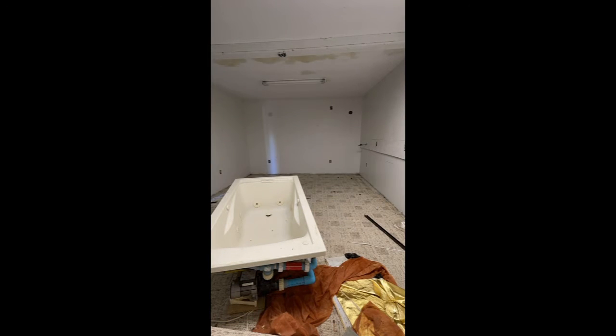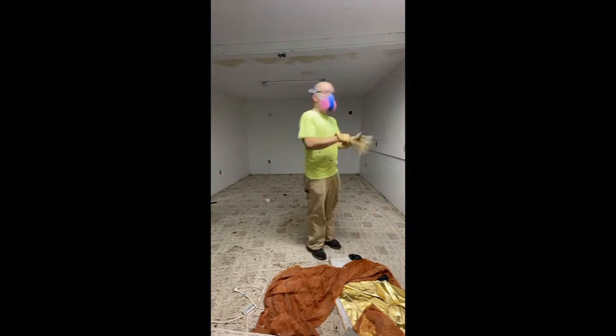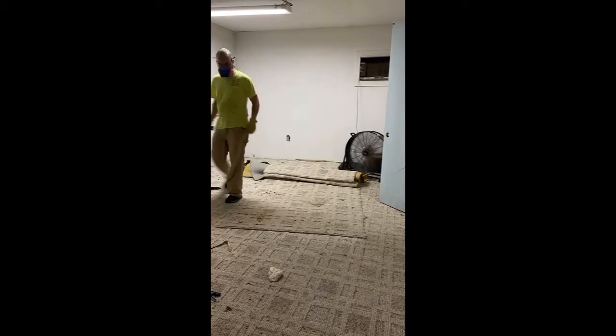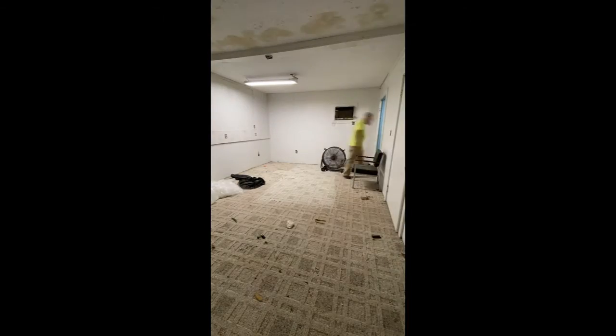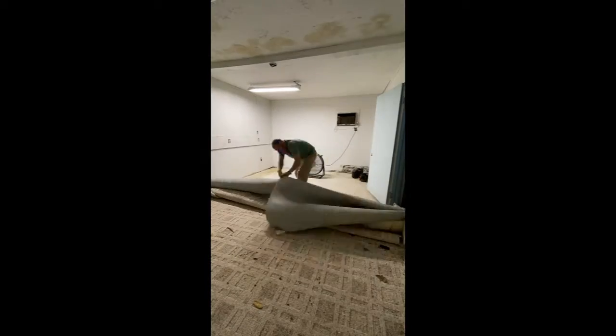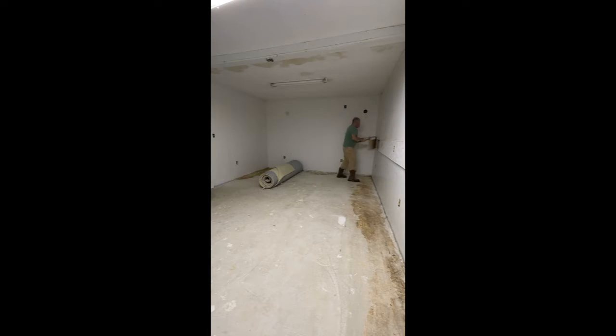So first I got to work moving the junk to a different room. Once everything was moved out I could take up the carpet and begin taking down the wall to the adjoining junk storage room.